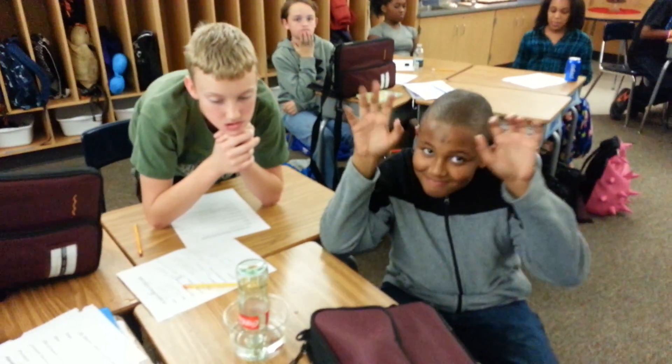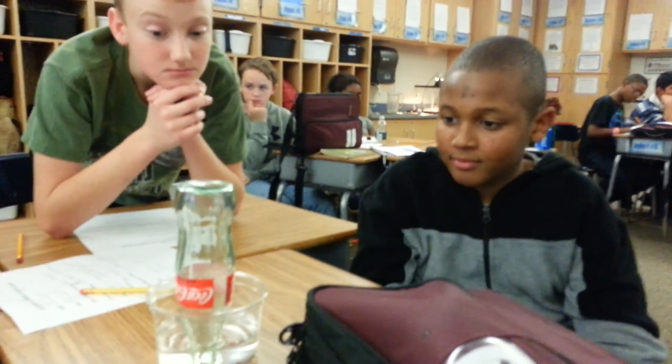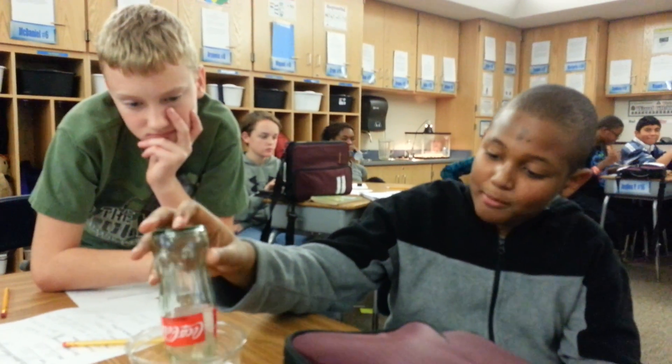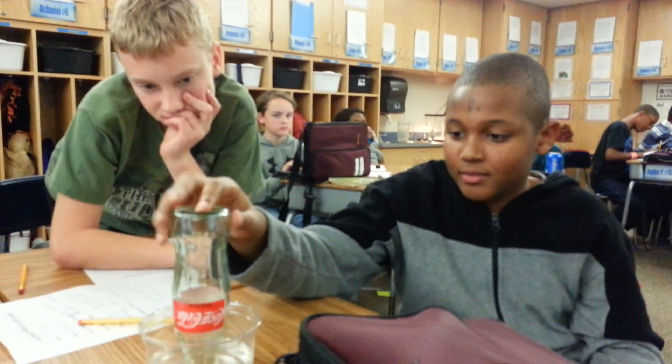Welcome back to Mr. Ramsey land. I'm here with McDaniel and Blake and it looks like you guys are doing a heat transfer experiment with a coke bottle, some ice water, and a penny. What are you guys learning about? Well, we're learning about heat transfer and we can make this penny move without even touching it.